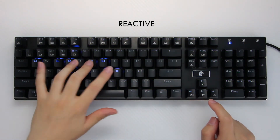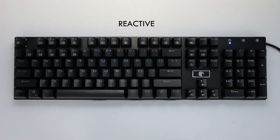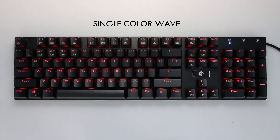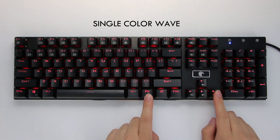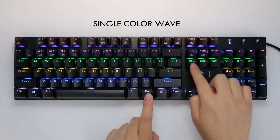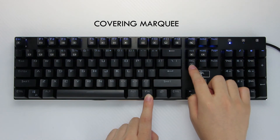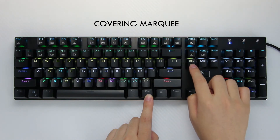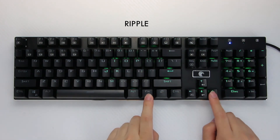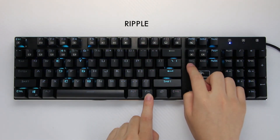Next is reactive. You can change the reactive speed, as well as have seven colors, and then a random reactive profile. Single color wave is next, and this is probably the best way to get the brightest colors from the LEDs — you have seven color options and a multi-color RGB light profile. Next is the Marquee effect — you have seven color options as well and a random color variation profile. The ripple effect is pretty basic — you've got speed options and seven color variations as well as a rainbow variation profile.